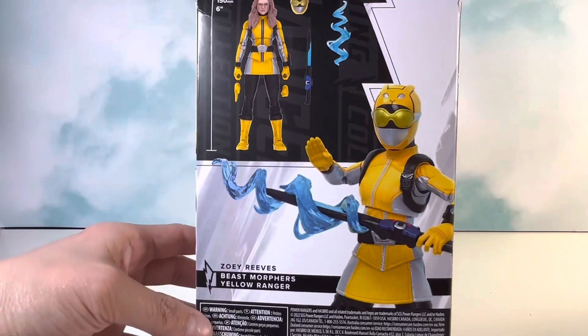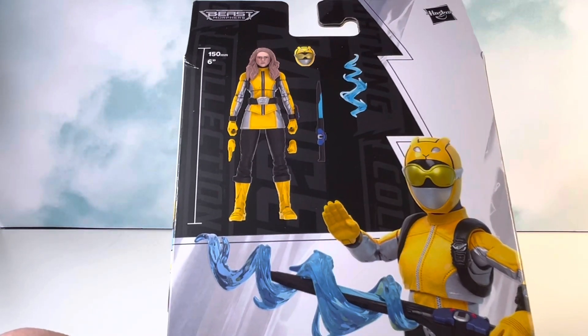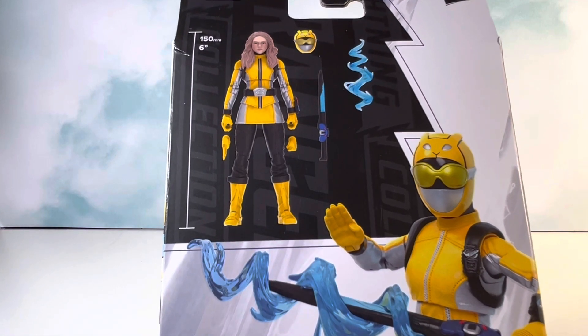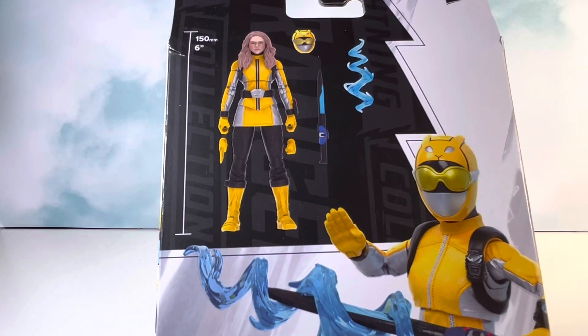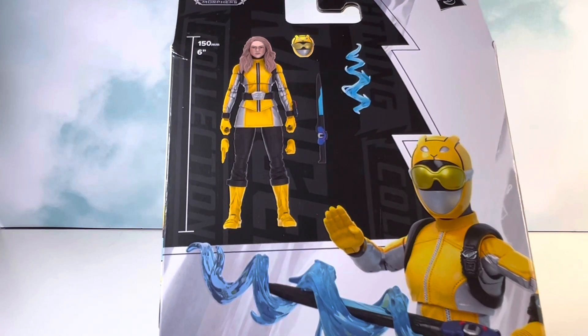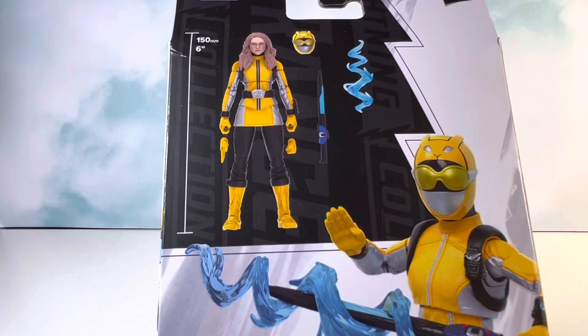On the back you get a promo shot of the figure, as well as what accessories come with the figure and how tall the figure is. One interesting fact is that this figure is actually a little bit taller than the previous female figures — Dino Fury Green was slightly shorter. Not all the female bucks are the same height, which adds a little bit of difference.